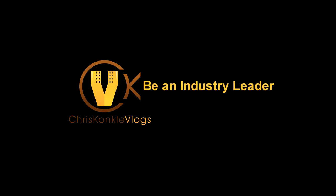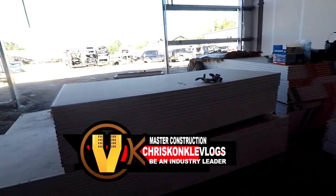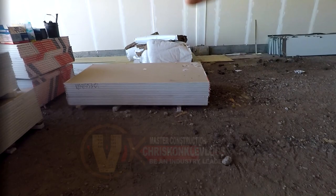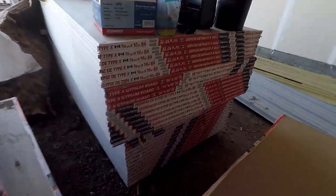Double layer drywall is another beast we're getting into right now. We got a lot of rock to move today. You can see we got our eights stacked on top of our twelves, and we need our twelves first. We also have a stack of tens here and another stack of tens over there, so there's quite a bit of rock to push up.